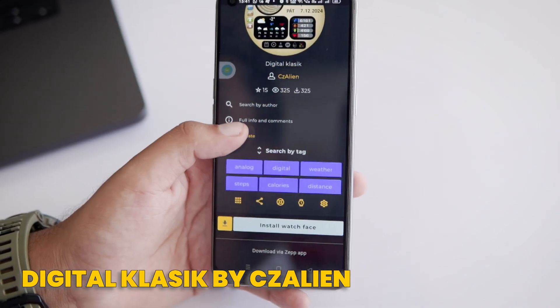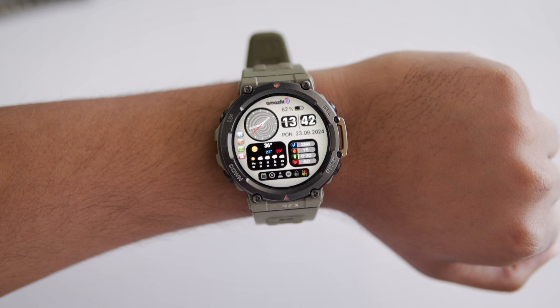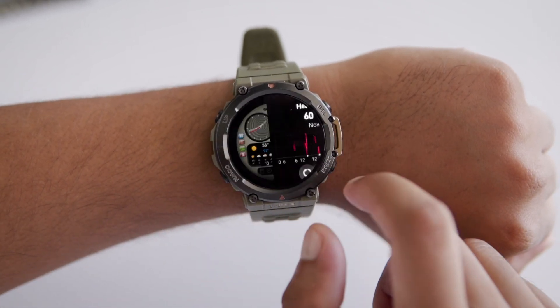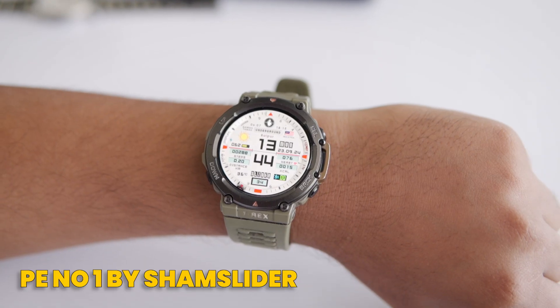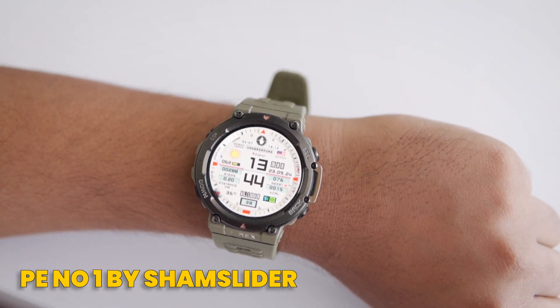The first one is Digital Classic by CZ Alien. You can find it by using the search icon. It's packed with tons of information on that little screen and you can tap on different complications to access more details. Honestly, there aren't many watch faces that give you this much info in one place. What do you think of this one? Let me know in the comments. If you're looking for an alternative, check out another watch face called PE No. 1 by Shamslider.